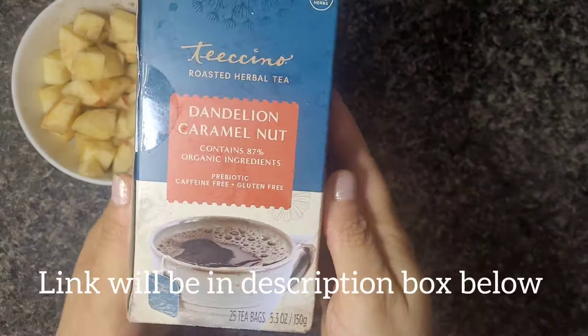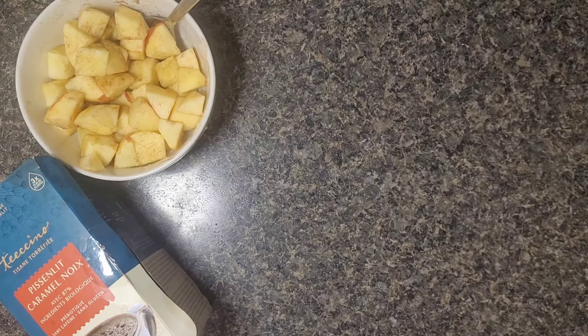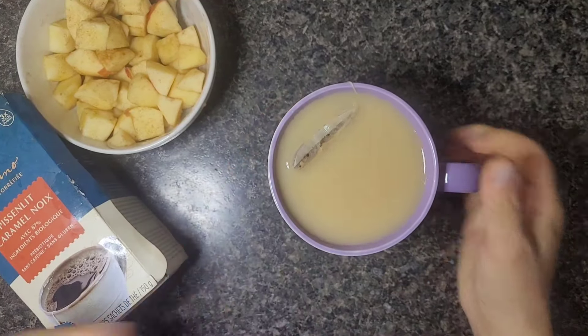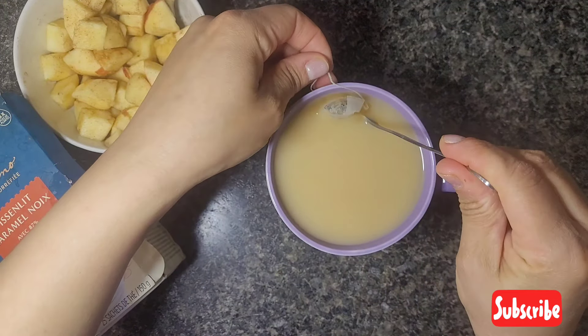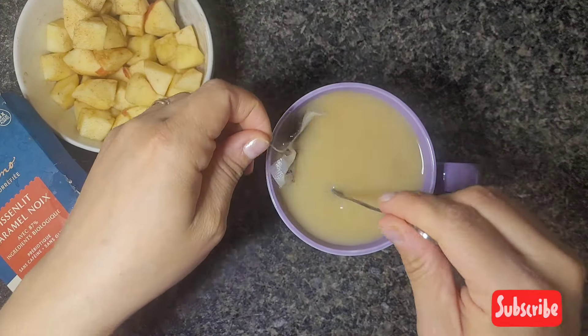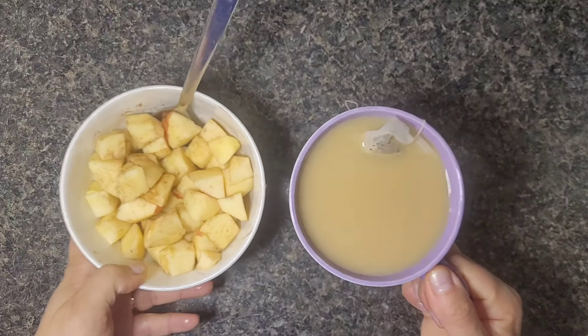What I'm going to have with the apples is my new current favorite tea, which is the dandelion caramel nut. I've also shown the peppermint vanilla many times, but tonight we're going to have one of the caramel nut teas. This one is amazing if you are a coffee drinker because it kind of tastes like a hybrid between a coffee and a tea. It's got no caffeine in it whatsoever and has all healthy ingredients, so it's actually good for you and tastes delicious. I just added a little bit of unsweetened vanilla plant-based milk. The longer you let it steep, the better it tastes.